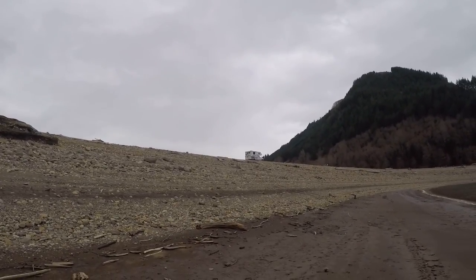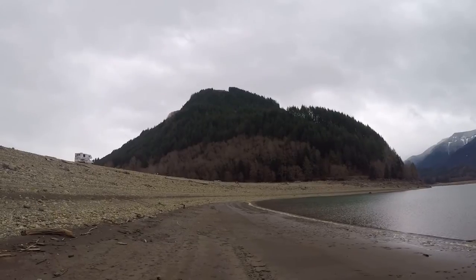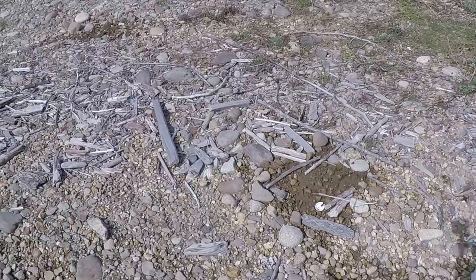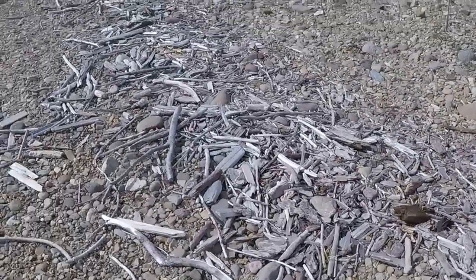So there's the RV — pretty impressive. One of the things I found quite interesting is you can see this trail of driftwood that goes off into the distance there.